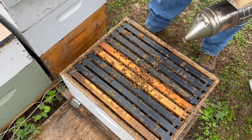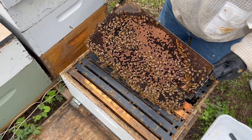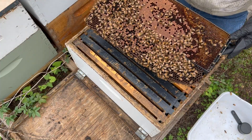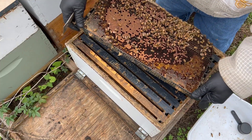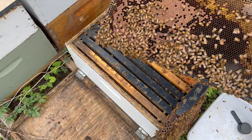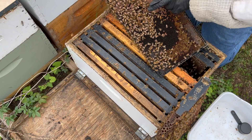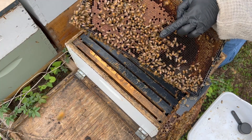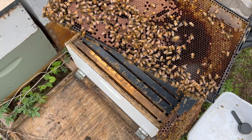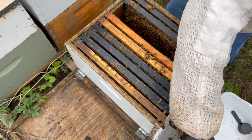That's a nice population in here. Look at that frame — this is a medium frame in a deep box. Yeah, a healthy colony here. Nice brood pattern, pretty good population. I see eggs all down through here. There's the queen right there — the queen is right here with the yellow dot. So we were lucky enough to see queens on both of those. This is a good looking colony here for this time of year.